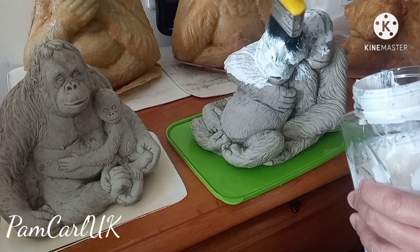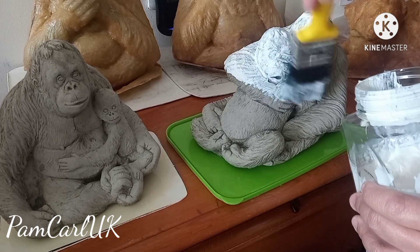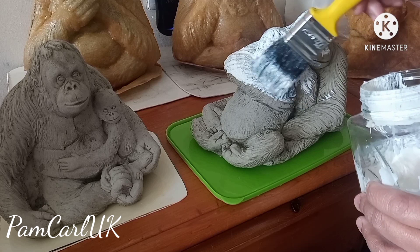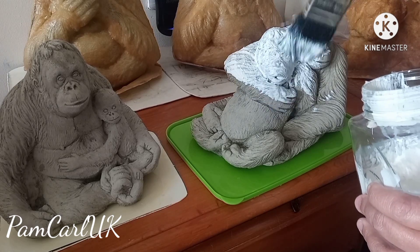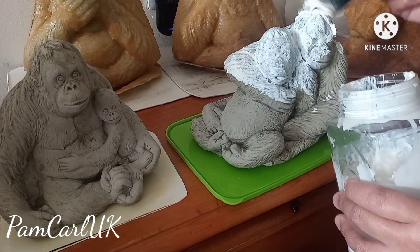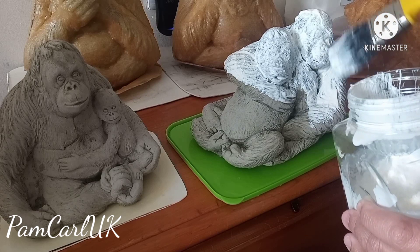Doing this kind of project really takes time, so you need to have patience. To have a really good quality rubber mold, you need to have at least 20 layers of coatings, and after every coating you need to leave it for a couple of hours to dry before you start the next coating.